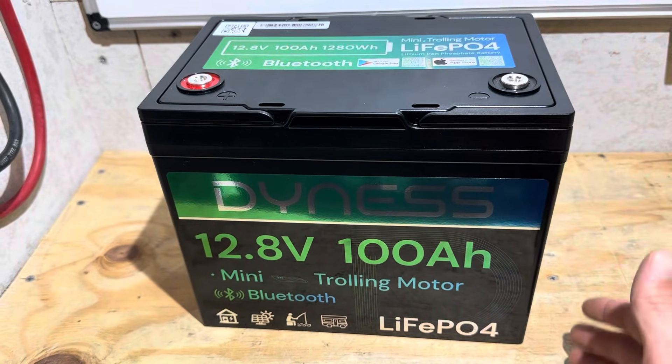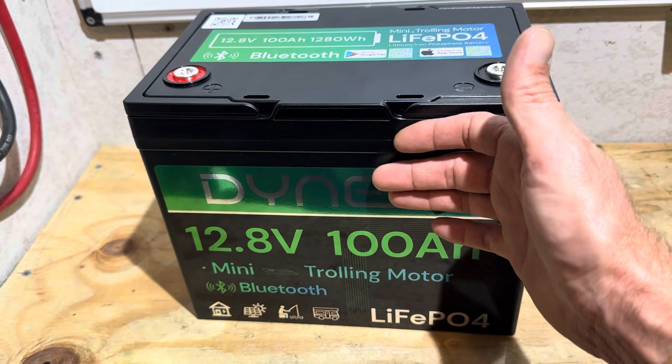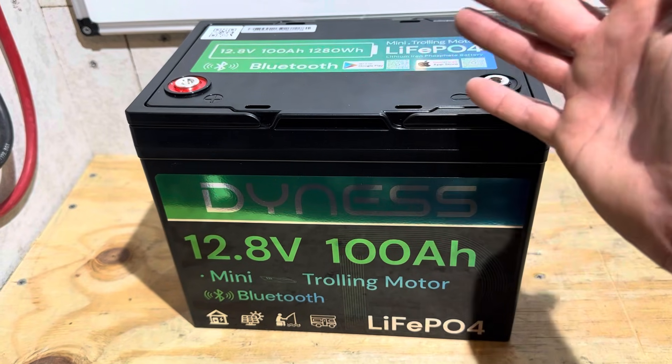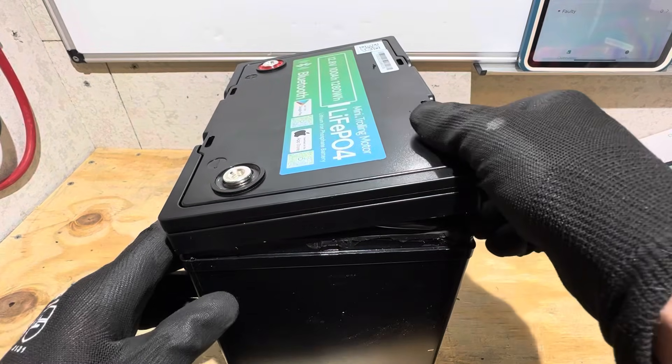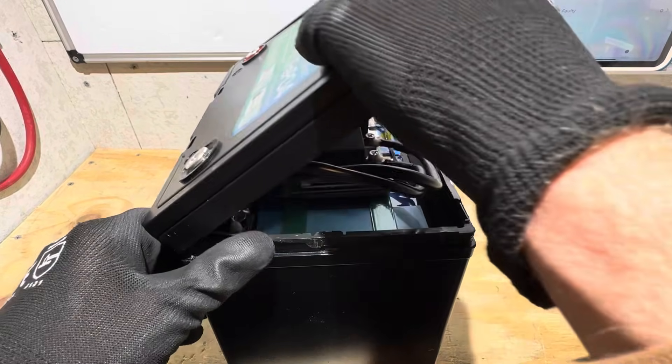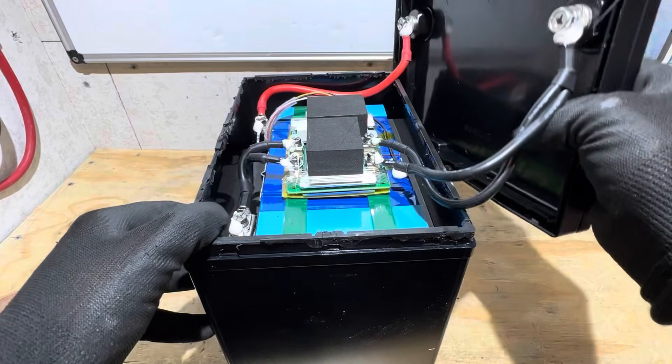Now it's time for the teardown portion. I'm going to attempt to take the lid off this battery and check the wires, the BMS, the cells, and high and low temp protection. Let's crack the lid open — and there goes the last of the glue.